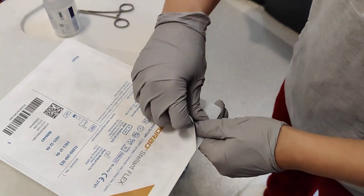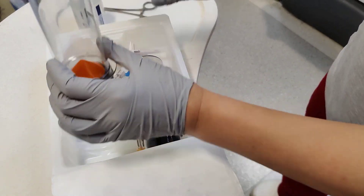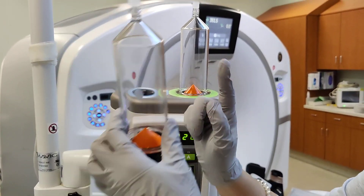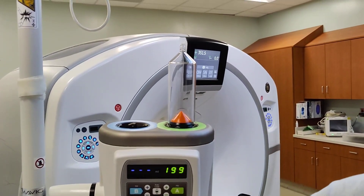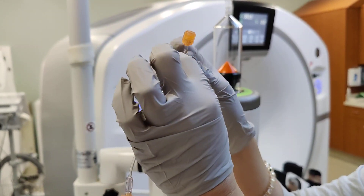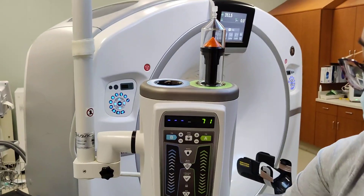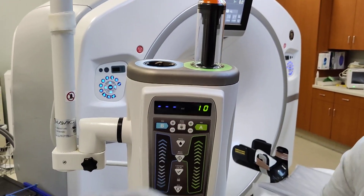Hey y'all, welcome back. I wanted to show you how you would set up a dual syringe if you don't have a chaser. If there's no more saline and there's nothing to hook onto, you could only use the contrast. The dual syringe has a second piece, and if there's a second piece it won't go on correctly. So this one's going to be discarded because there's no saline.